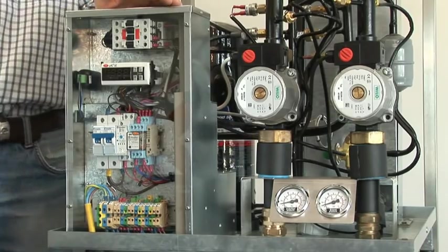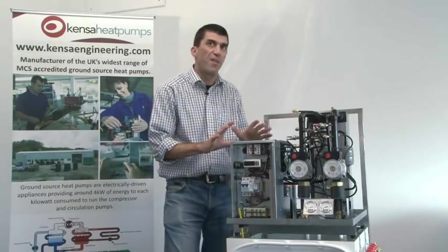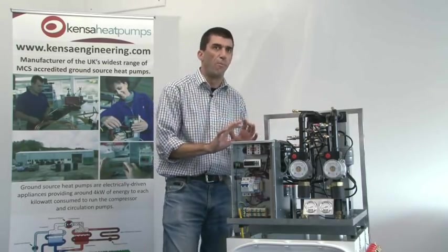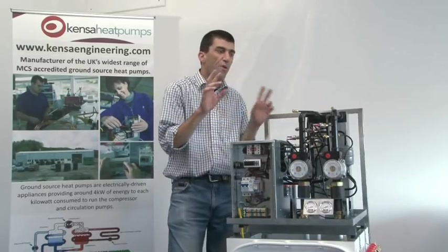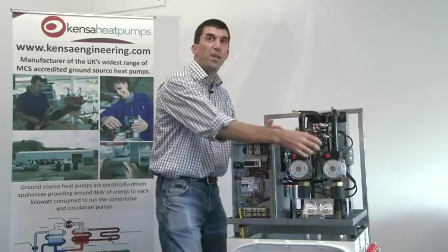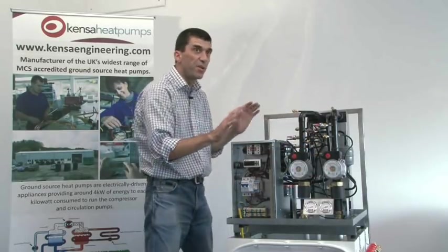We've got an electrics box — it looks complex, but most of its functionality is safety and temperature control. Really all it does in terms of operation is turn on and off three electric motors. Two of those electric motors are in the water pumps.